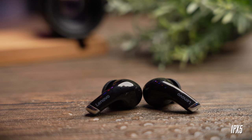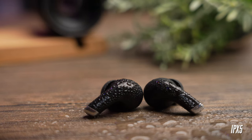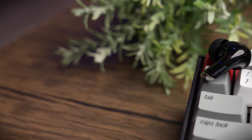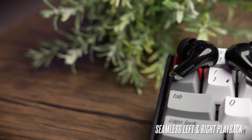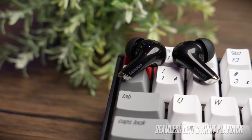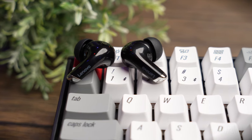The earbuds come with IPX5 rating, so you're going to get decent sweat and splash resistance and should be able to use them in light rain and they should still survive. The earbuds also come with super seamless left and right playback — you can pick out either side from the case and it can still connect to your phone. Lastly, these earbuds don't support multi-point connectivity.